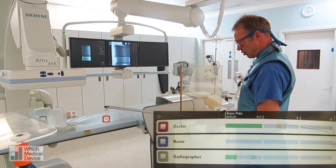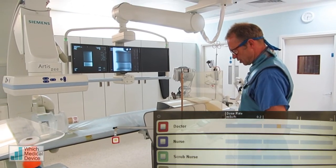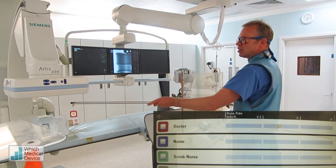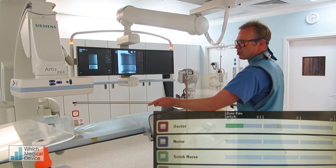The other thing we can do is decrease our pulses per second, so the fluoroscopy could be slowed down. And if we go from 7.5 pulses per second down to 4 pulses a second, of course that's also going to significantly reduce your dose further.